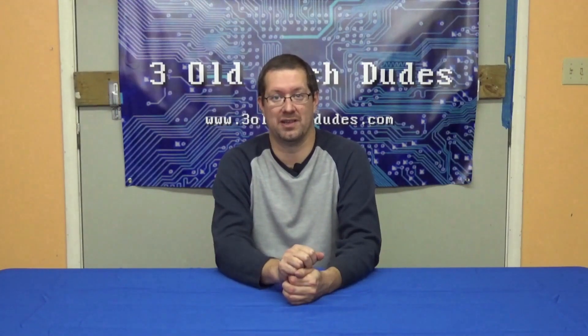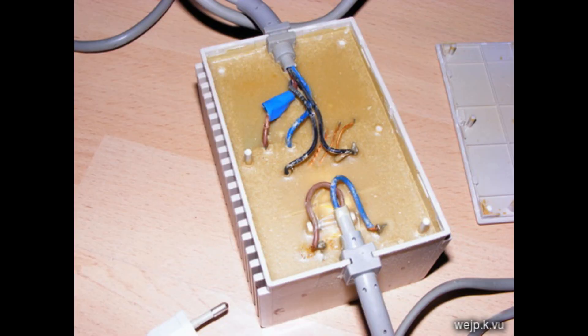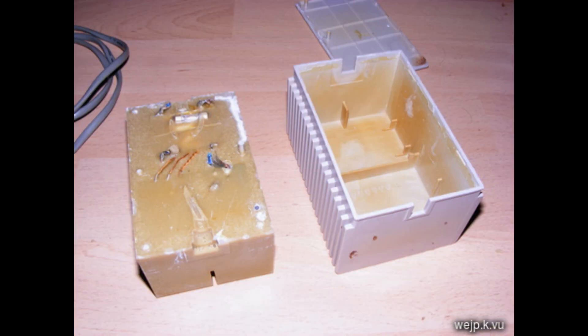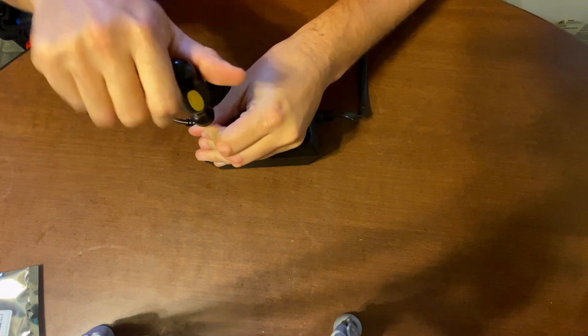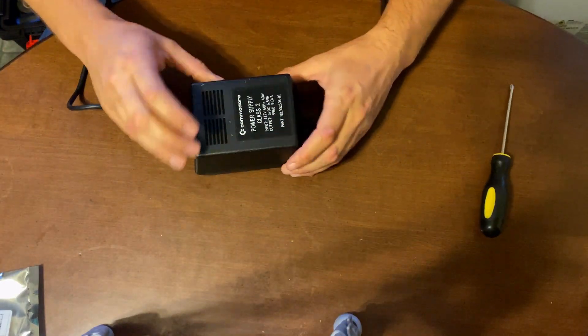Now, there's an unfortunate caveat to repairing C64 power supplies, which some of you may already know. A large number of power supply versions were filled with a ridiculous epoxy that completely filled the brick. In fact, the majority of the power supplies were manufactured in this manner. If you can chip the epoxy away from everything, you could presumably do the repair we're going to discuss, but in all honesty, this epoxy will likely be very difficult to chip away and remove from all the components. Luckily, the power supply I have, while being branded Commodore, was of a different design that was not filled with anything except the electronic components involved.